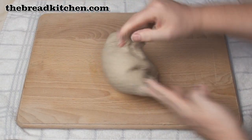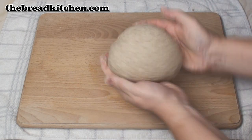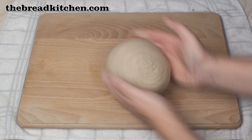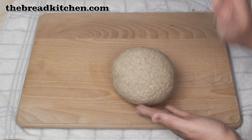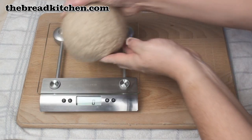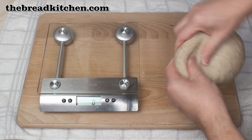Now the dough will be very soft and quite sticky as well, but not sticky enough that you actually need to flour the surface. Now once you've got your dough you can do what you like with it — you could make it into a loaf, a round loaf, or pop it in a loaf tin. I'm going to make 6 rolls with this, so I'll just weigh the dough and then divide it into 6 equal pieces.